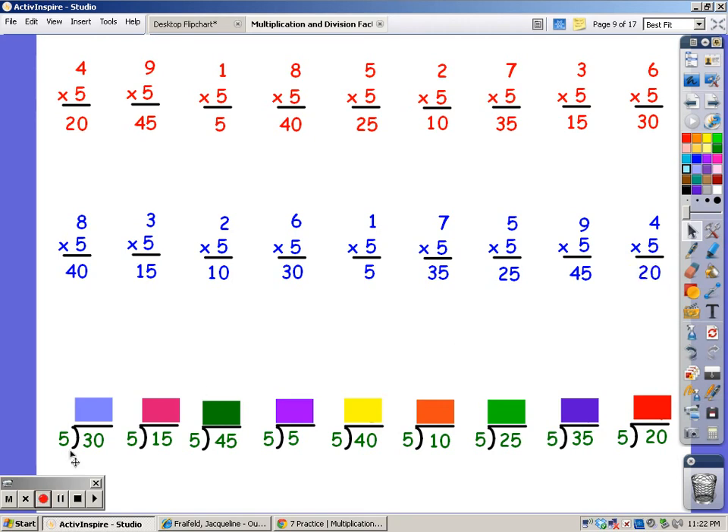When you divide, you say the song of the divisor until you hit the number in the dividend and the number of fingers is your answer. So I'm going to say my 5s until I get to 30. 5, 10, 15, 20, 25, 30. It took me 6 fingers.